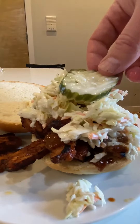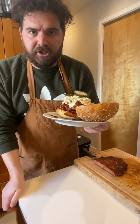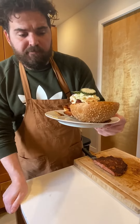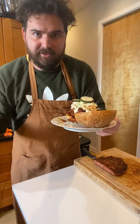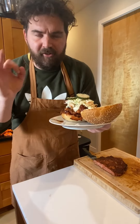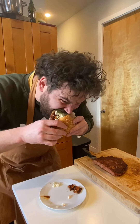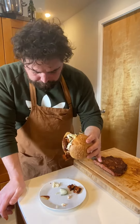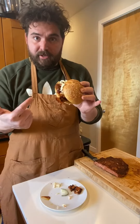Drizzle it on top and stack it however you like — I'm going to use pickle and coleslaw. You couldn't tell by looking at this that it's completely vegan. Almost like a brisket. So crispy. That liquid smoke helps get that smoky flavor like you would get from 18 hours on the smoker. The barbecue sauce is fire. Let's give this whole thing a shot. Oh yeah — this hits every note. I am a meat junkie, and I do not miss the meat.